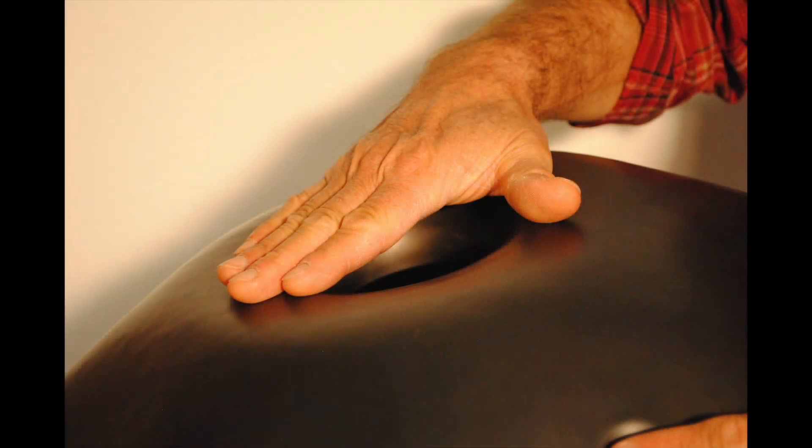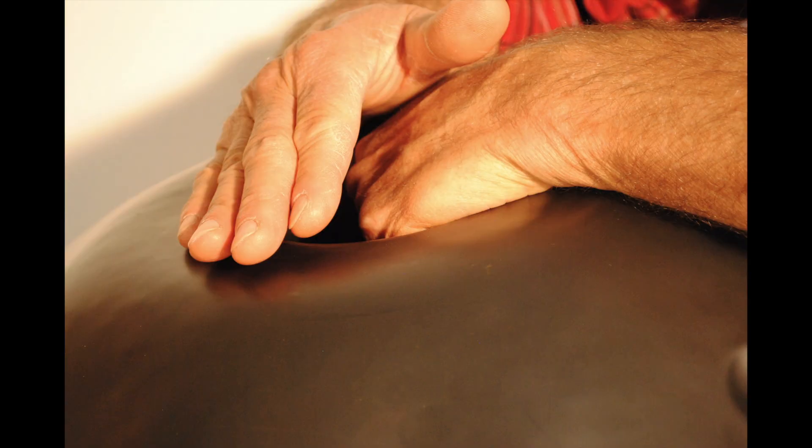Sollecitando il pistone d'aria nel collo del nostro vaso con la mano intera, si mette in funzione un meccanismo che si chiama Resonatore Helmholtz. Questo suono basso, il Gum, può essere dinamizzato posando l'altra mano dentro l'apertura. Con un sistema audio buono si può sentire frequenze basse fino a 40 Hz.